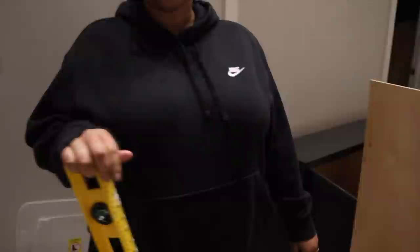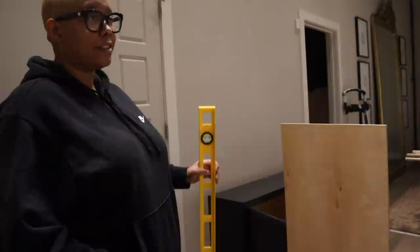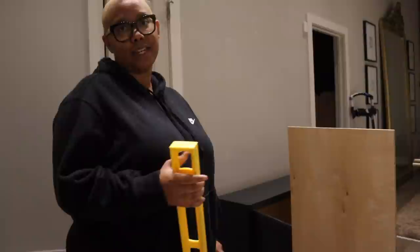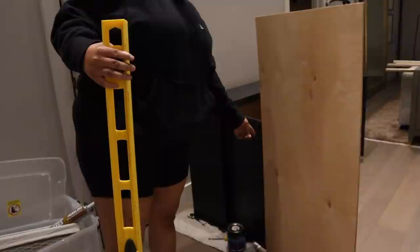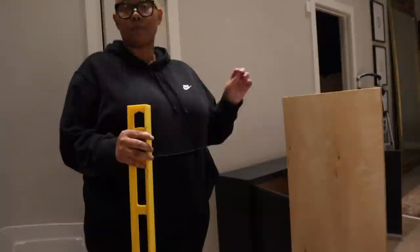Now I need to figure out how to get all the handles right on all the doors. I watched this old guy online — honestly the older the man is online, the better information he has. First I'm going to measure the height of these doors from the floor, subtract the size of the handles, and figure out how many inches from the top and bottom it needs to be. Then I'll use a spare piece of wood as a guide — drill holes in it and use it as a template over each door so everything is perfectly aligned.